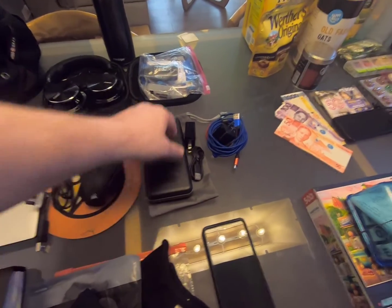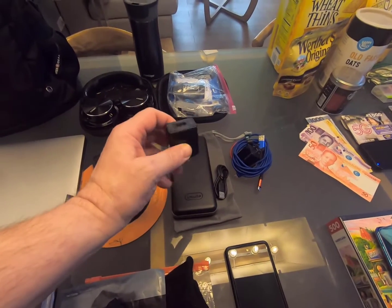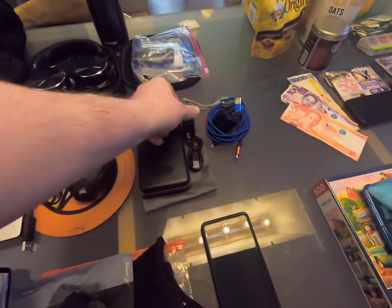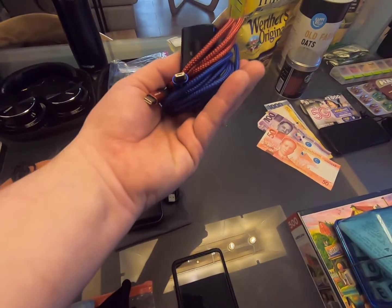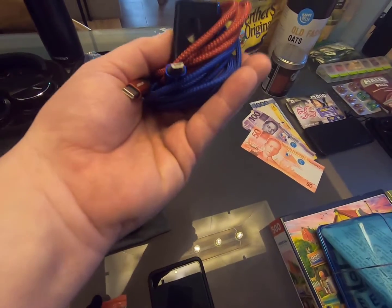Power bank. For power banks, you need to be aware of the voltage — if it doesn't support 240 volts, you're going to have a problem getting it charged here in the Philippines. And make sure you have the different USB cables; I have both varieties, USB-B and USB-C.